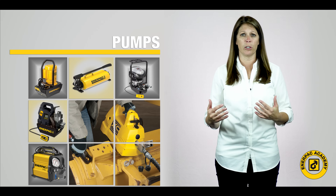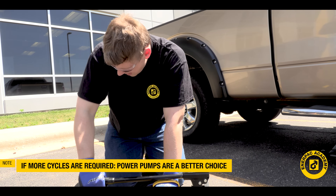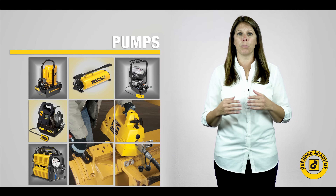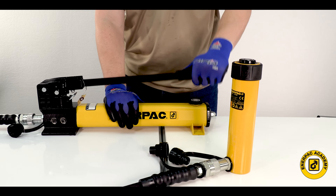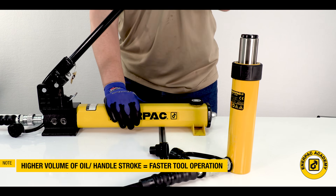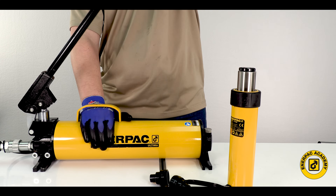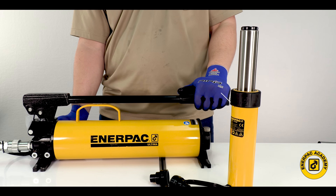Remember, if your application requires more than a few cycles at a time, it may be strenuous for the operator and a power pump may be a better choice. Always select a pump with a reservoir that holds enough oil capacity to handle the largest tool to be operated. Hand pump flow is typically rated in cubic inches or cubic centimeters per handle stroke. The higher the volume of oil per handle stroke, the more the tool or cylinder will travel. Remember that the higher the flow rate per stroke, the higher the workload for the operator of the pump. Even with the power being supplied by the operator, hand pumps still prove a good choice for intermittent maintenance applications and offer a high level of control.